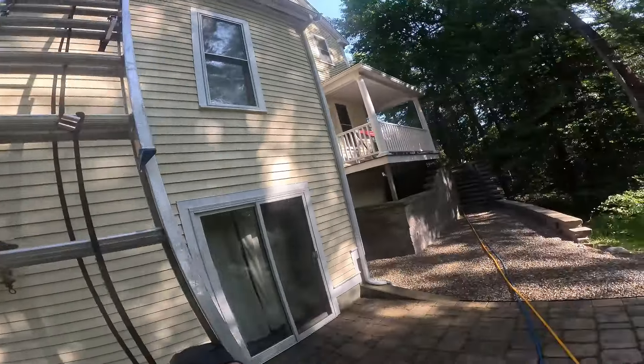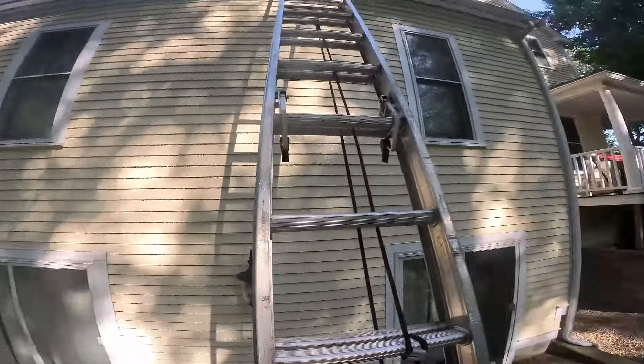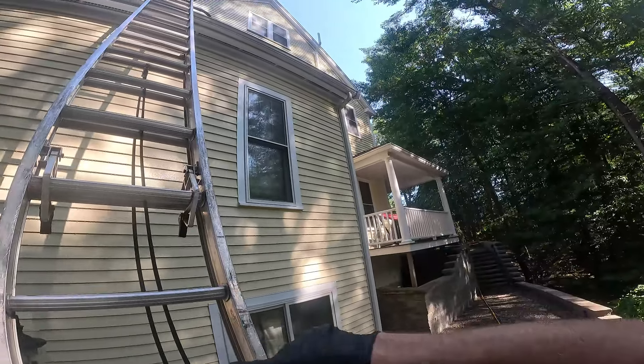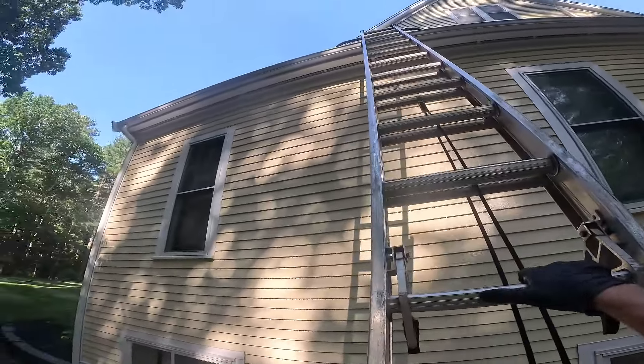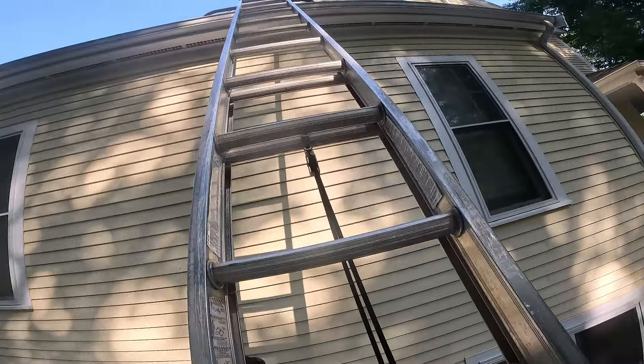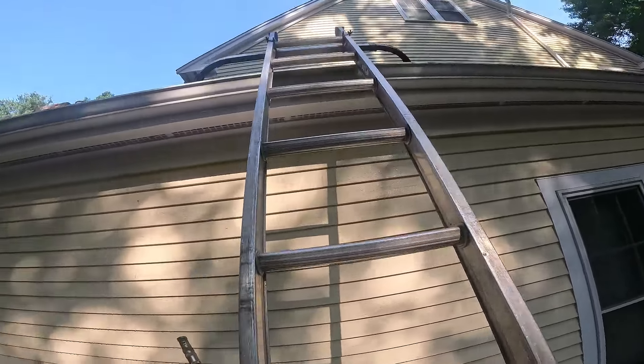We've got the right front of the roof still to do, but Calvin's actually going to bring his pressure washer hose around. After we do this roof here, we'll keep going on the front. This is the left side of the home.